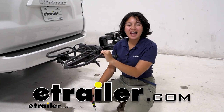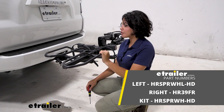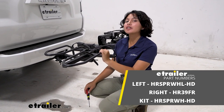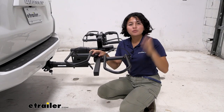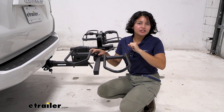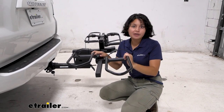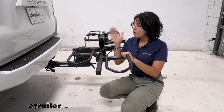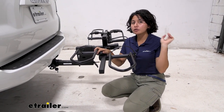Hi everyone, today we're taking a look at the replacement wheel holders for your Hollywood Rack Sport Riders for electric bikes here at eTrailer. It happens — wear and tear, you're using your bike rack, you're out on adventures, and you may need a replacement part. Well, you've come to the right spot. We want to make sure that you first get the correct replacement part for you.